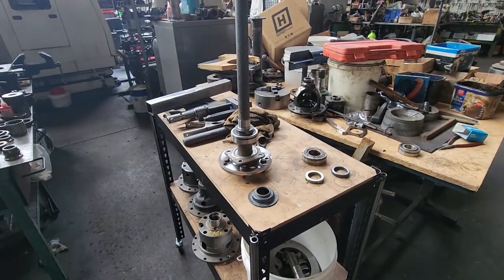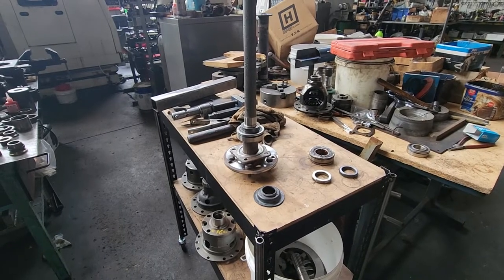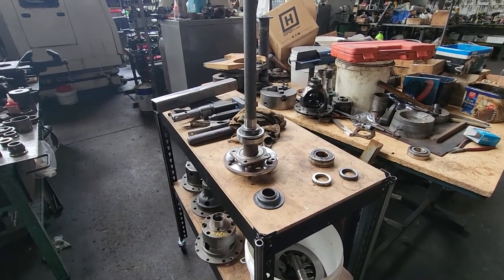That's how you recondition a differential axle. Until next week.